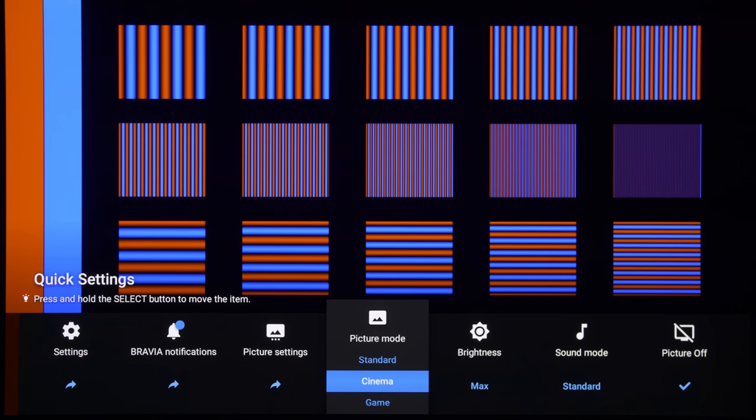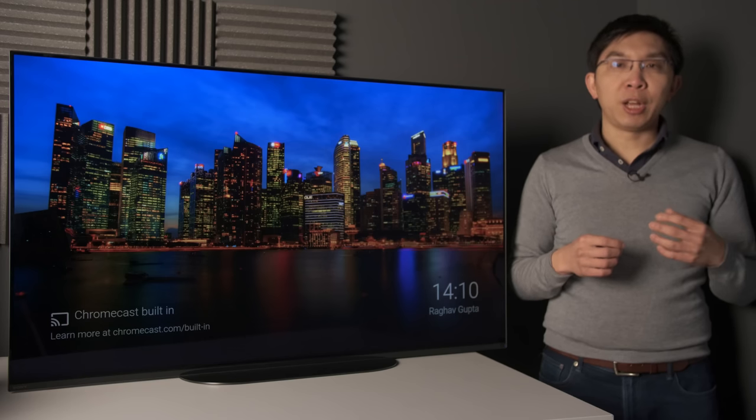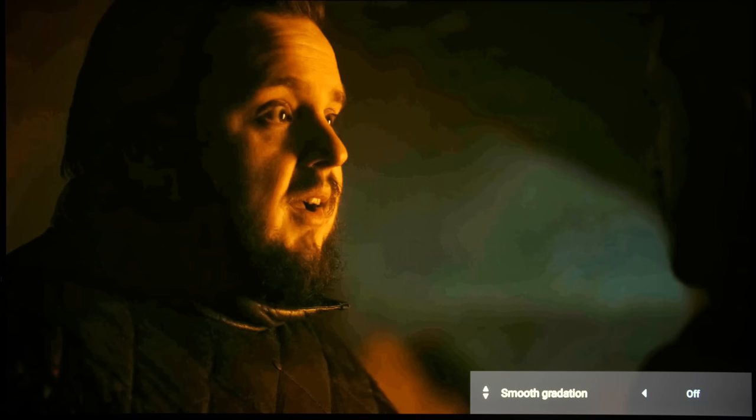On this 1080p test pattern from the Spears & Mansell HD benchmark disc, the Sony Bravia A9 was able to reproduce full chroma bandwidth once game or graphics mode was engaged. Sony's smooth gradation decontouring filter remained the class leader, despite its rivals introducing similar functions in recent years, working effectively to reduce posterisation in bit-starved content, although as always, moderation is key — otherwise you will risk erasing tons of fine detail along the way.